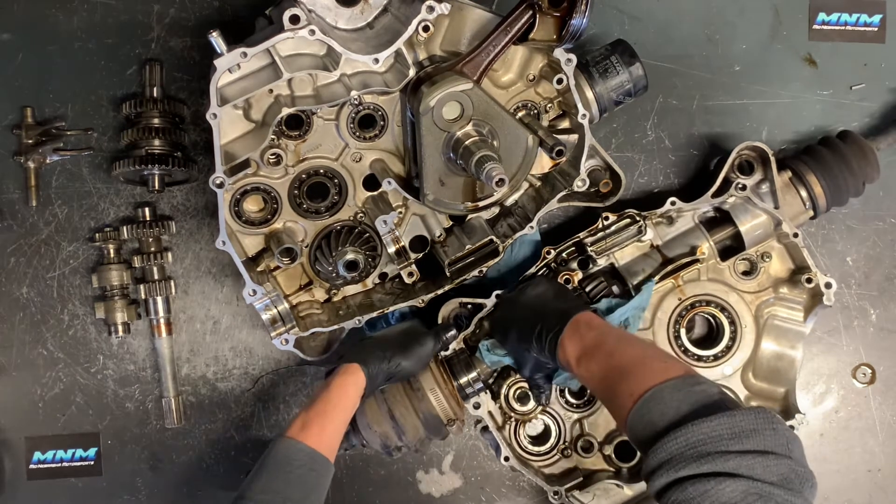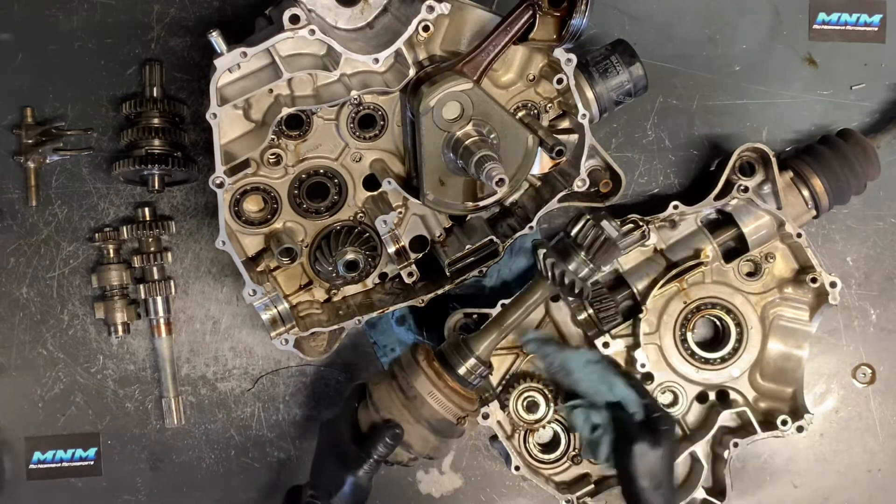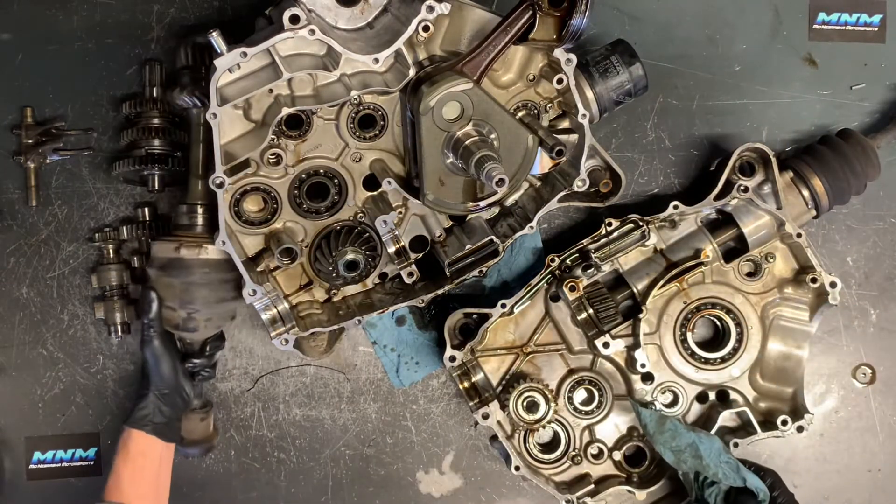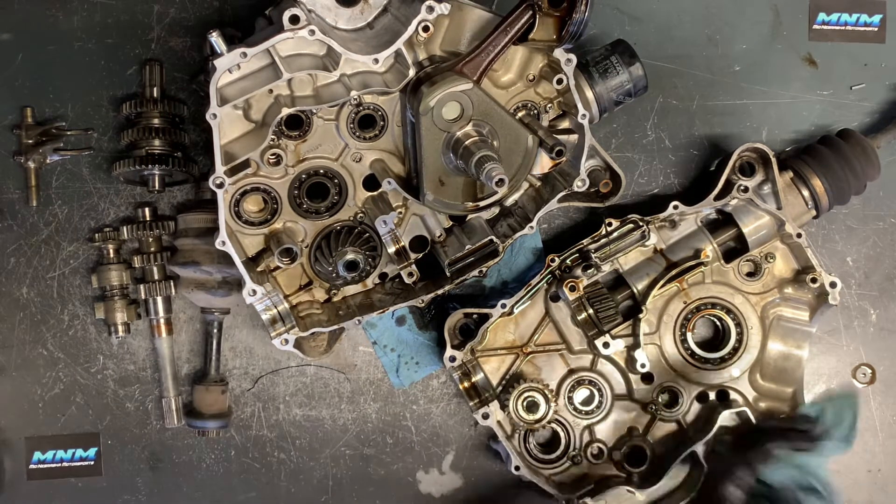I can tell you a size here in a second on that. There is our rear output shaft. I'm going to set that aside and I'll give you a little more details on that here in a bit.